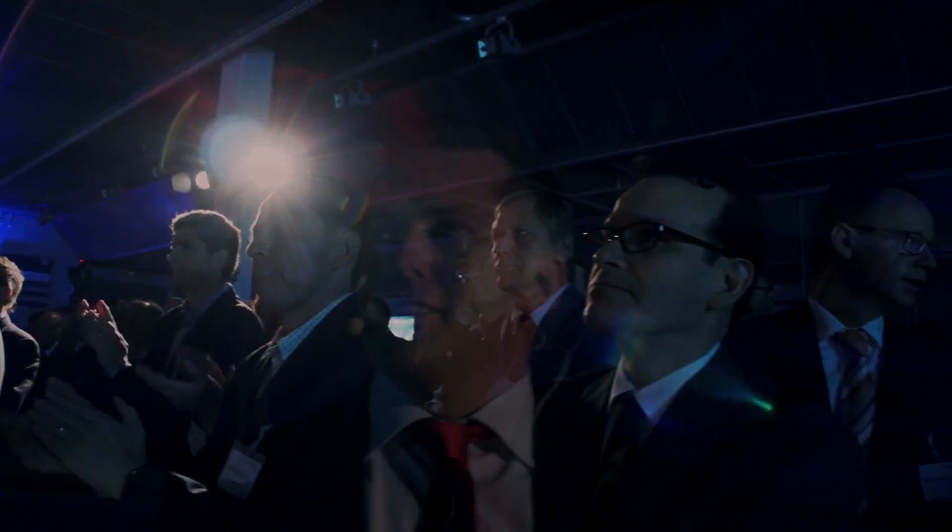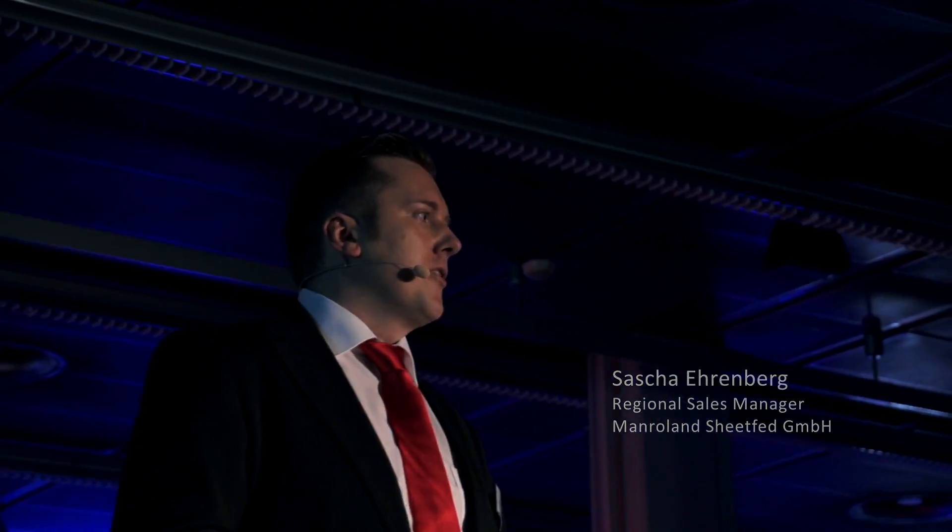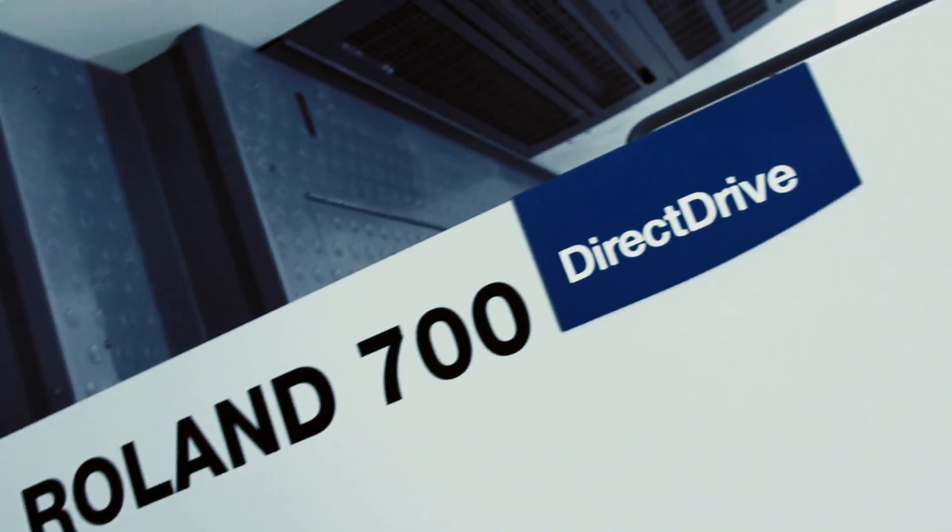In 1990, MAN Roland launched the first press with double-sized impression cylinders and double-sized transfer elements, the Roland 700.